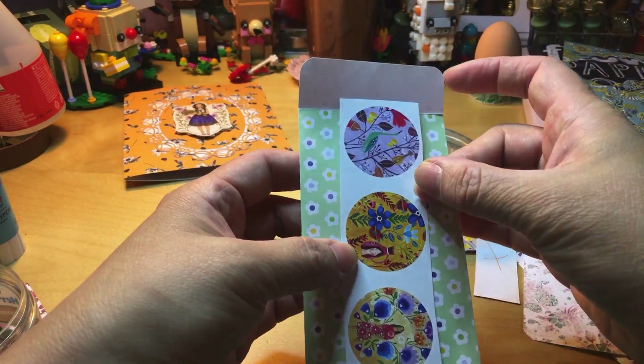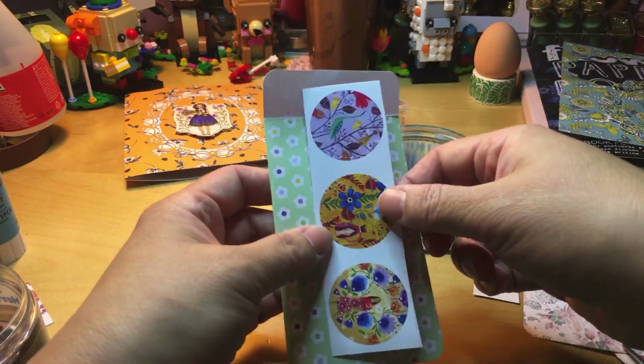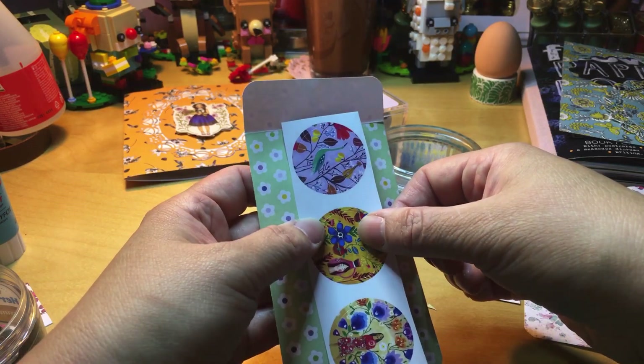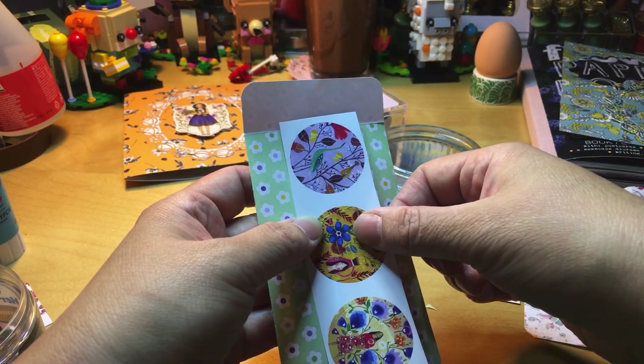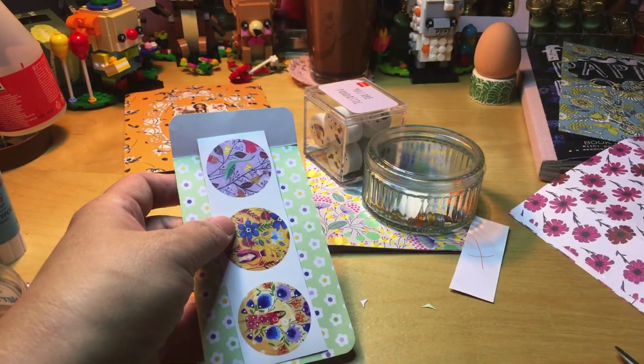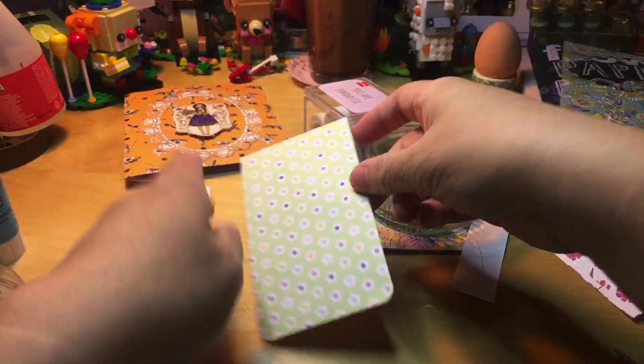I have stickers but they won't fit. I can fold them but I don't want to fold them. Let's put it aside — this is just a pocket. We made a pocket. Let's go continue.